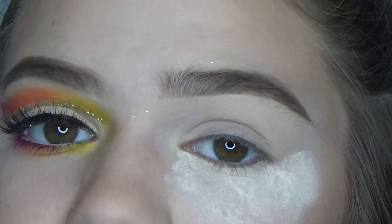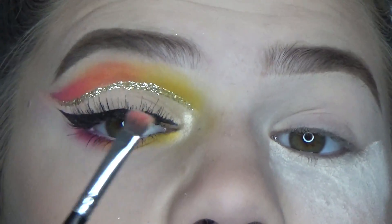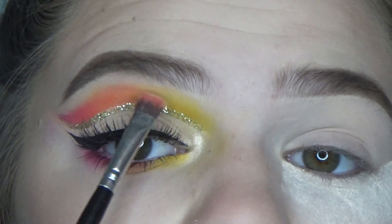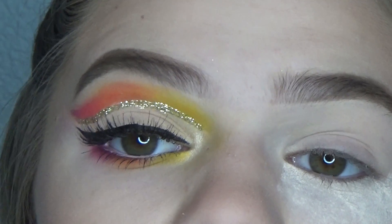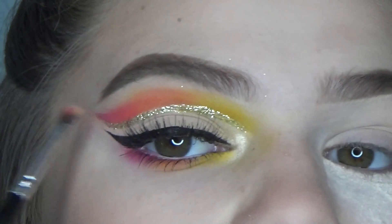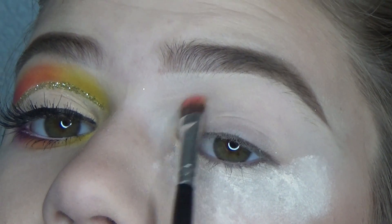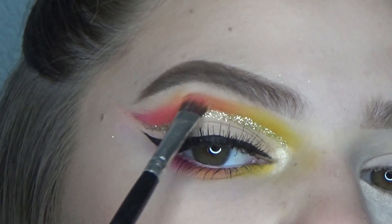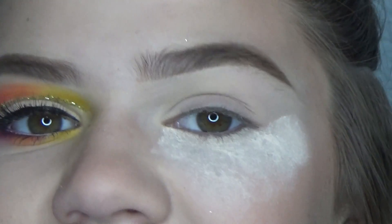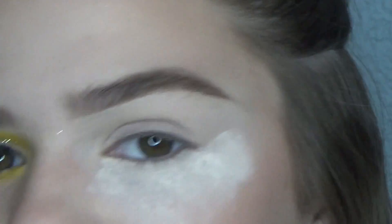I'm going to go ahead and speed through these next couple steps. Basically what I'm doing is taking a small brush and using the yellow color and placing it right above my crease. Then I'm going to be blending it into an orange shade and then a pink shade. I'm just mixing back and forth and really connecting them all to each other and also making a sort of swoop shape. It's kind of hard to explain, but I'll just show you guys and hopefully you will get it.